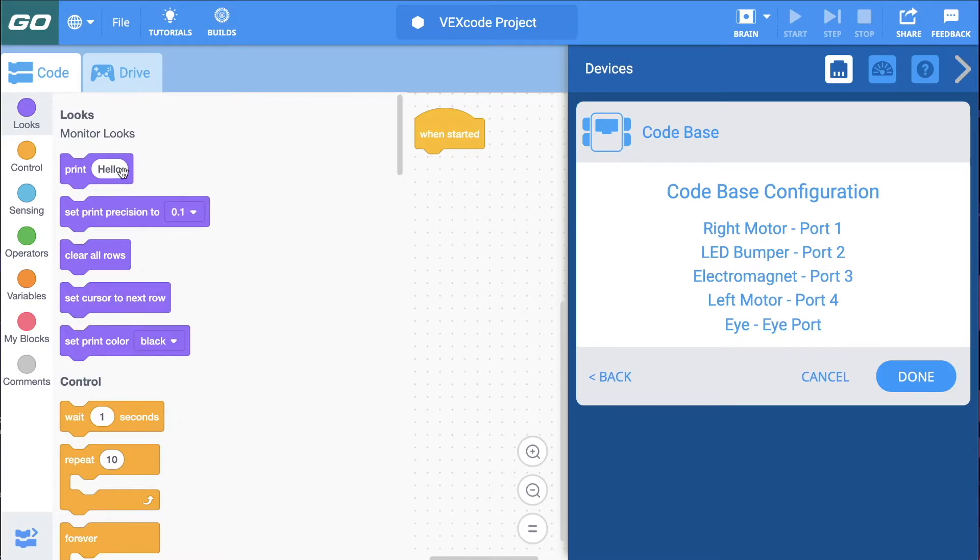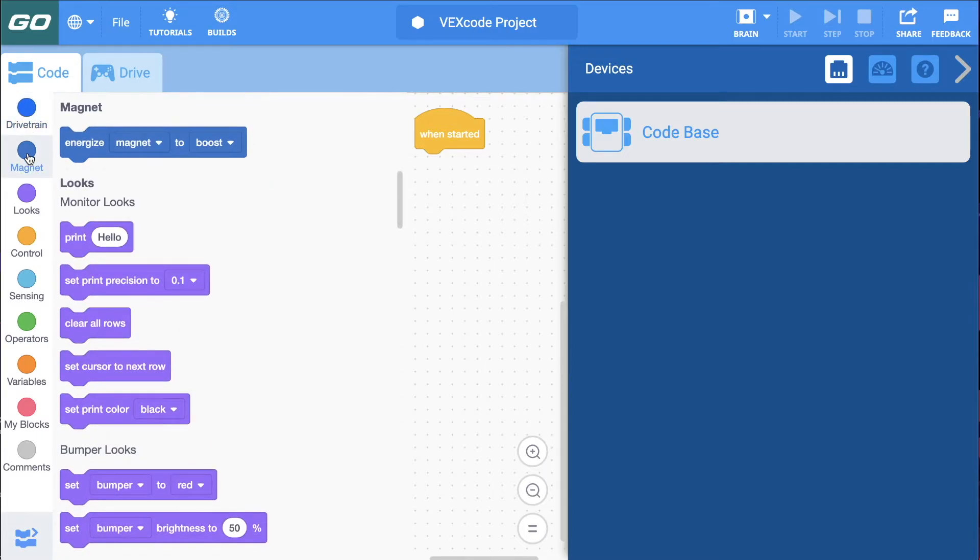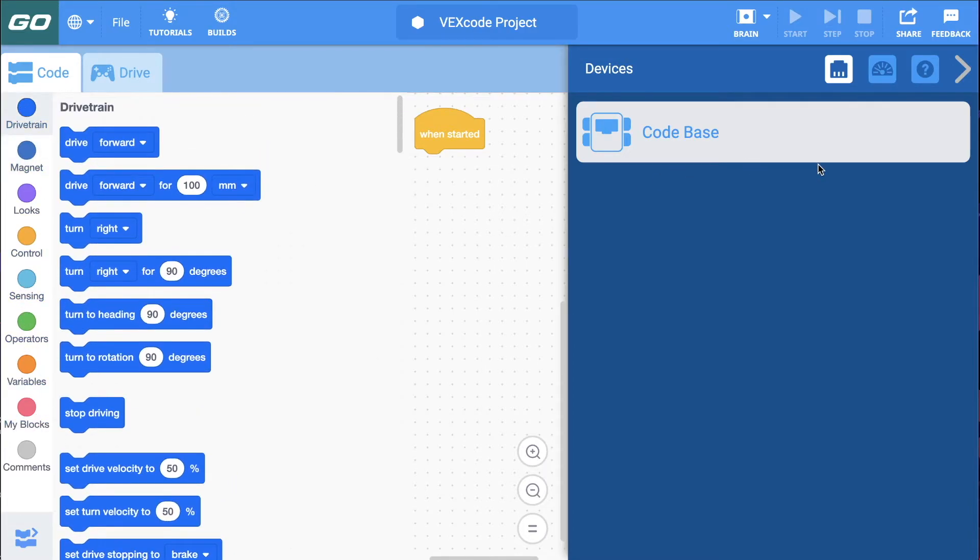Take a look on the left-hand side — notice there's no drive block, nothing like that yet. Once I click Done, you're going to see under Looks there'll be stuff for the LED bumper, a whole drivetrain category will pop up, and an electromagnet category. So I'll click Done. Watch — boom! Now I have drivetrain commands, I have magnet commands, I have stuff that I didn't have before because it's part of the code base configuration.